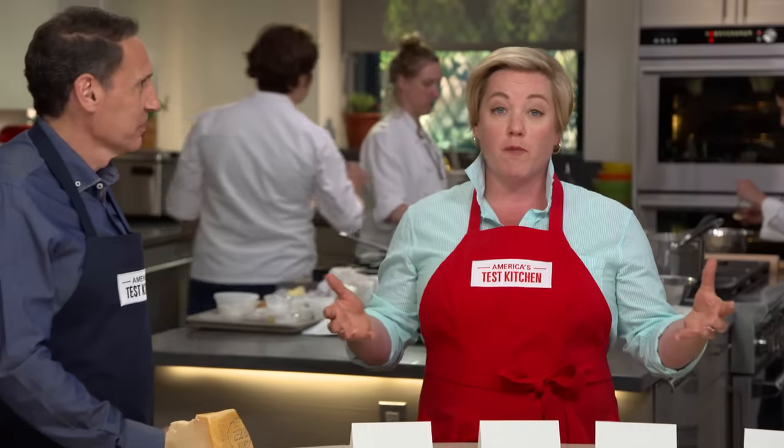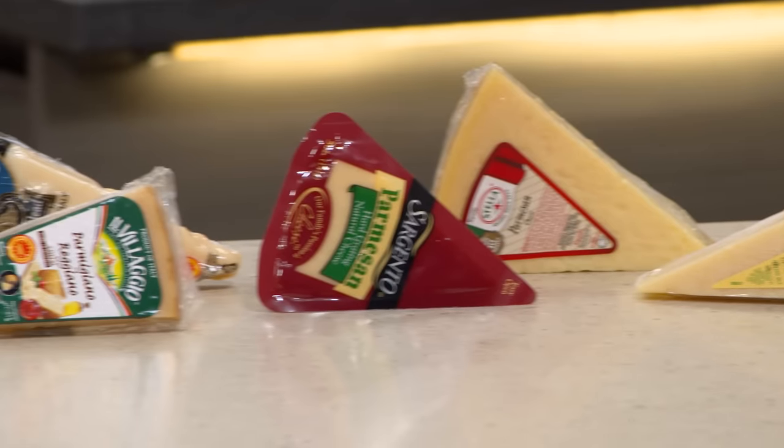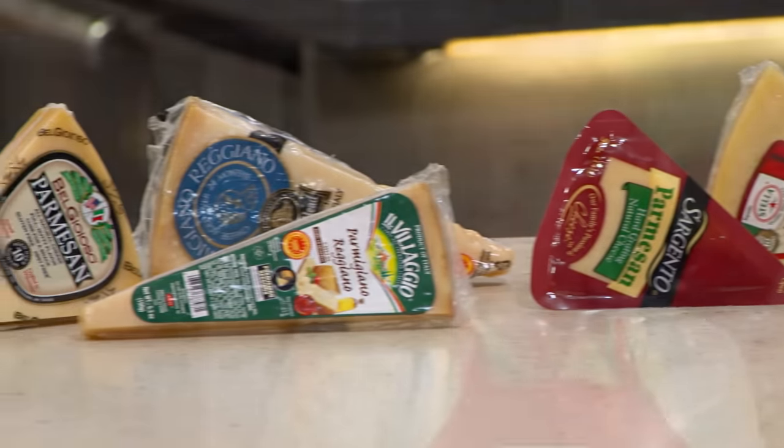We all know those rustic, uneven pieces of Parmigiano-Reggiano are the real deal. But what if you go to the store and all you see is Parmesan shrink-wrapped into very even pieces, some right here from the US of A? Are those any good? Jack's here to tell us if they are.